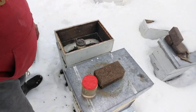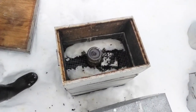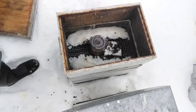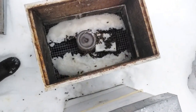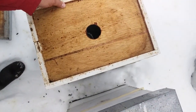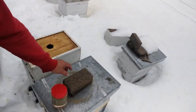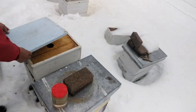Drop it right down in there. It was pretty nice out yesterday — they did a lot of cleansing flights, but today it's a little bit colder, only in the 30s. You get a little excited when you put syrup on — they like that. That's all I do here, and then I put my little insulation cover back on.